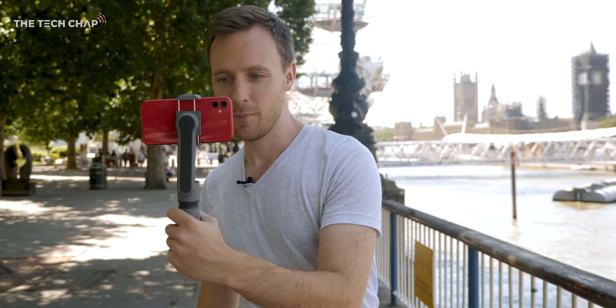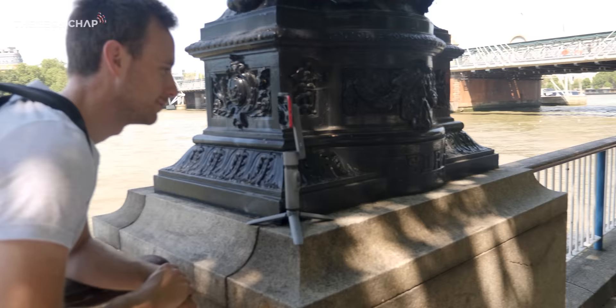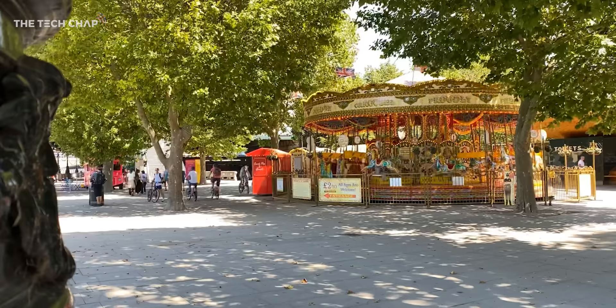Then there's the bundled tripod attachment — just screw it in and then plonk it down. It comes in handy for tripod shots, including if you want to see what a time-lapse of a carousel looks like, or what I prefer to call a horse tornado.